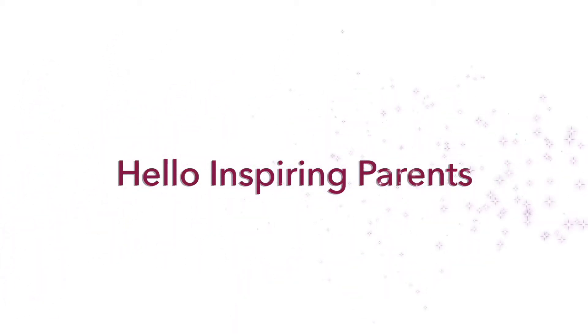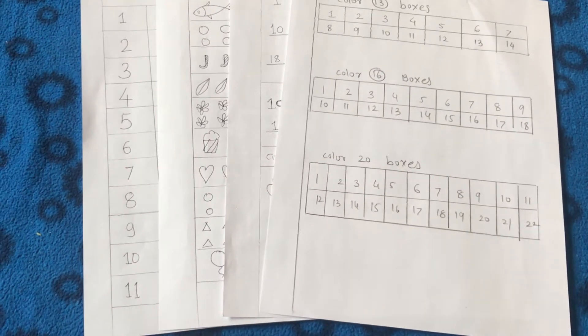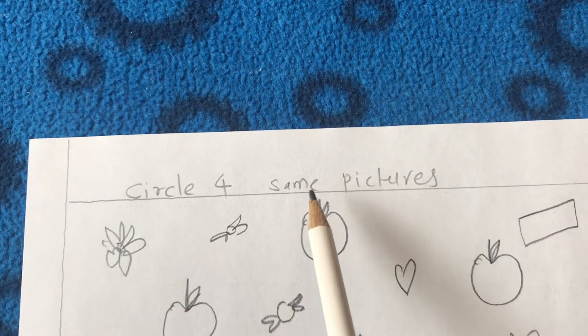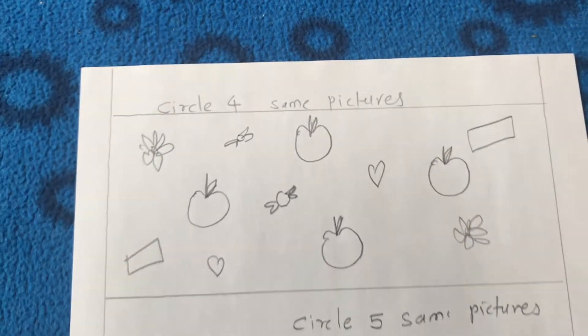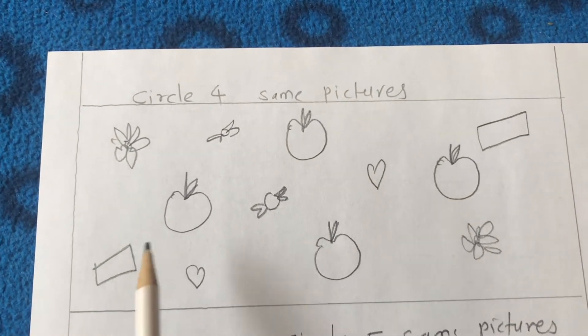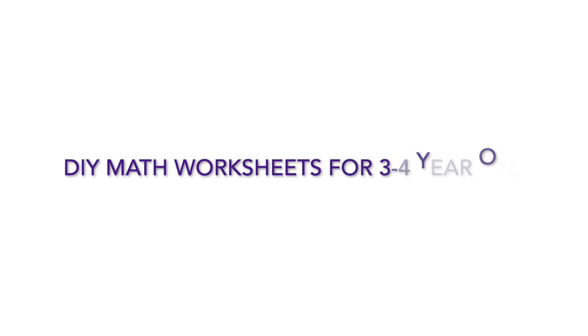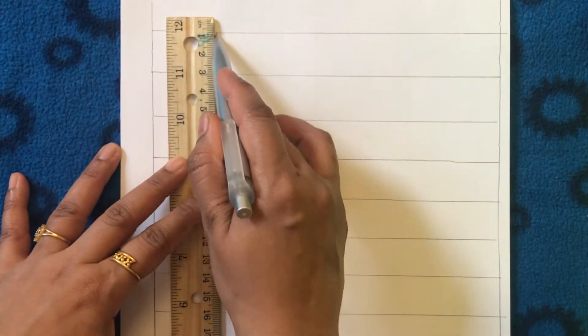Hello inspiring parents! Welcome. In today's video I'm going to share a few more DIY math worksheets that I made at home. These worksheets are helpful for practicing numbers with three to four year old kids at home, and are very effective for practicing preschool math concepts. Let's get started.